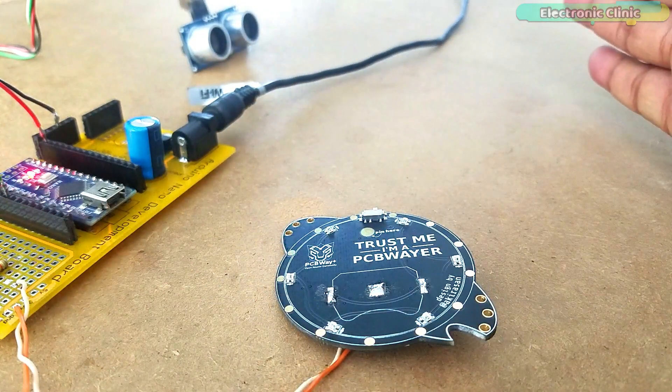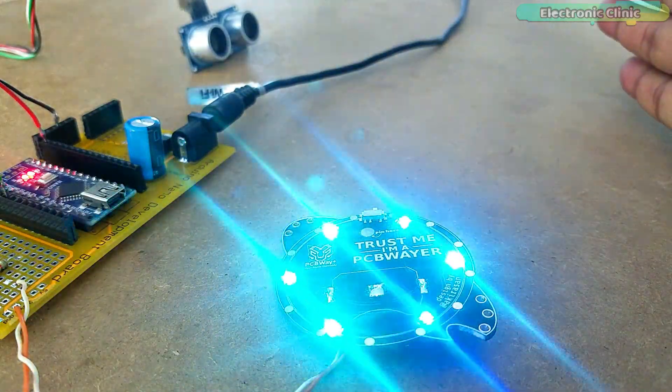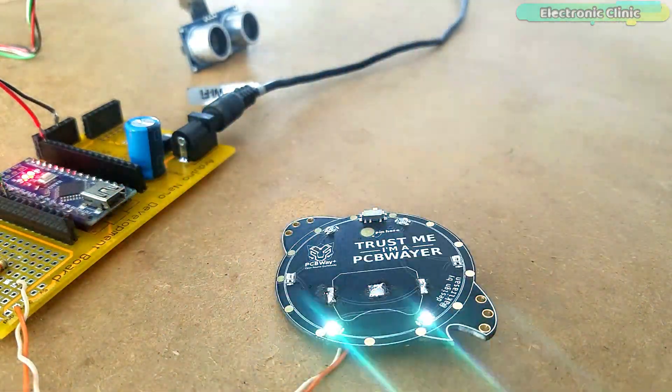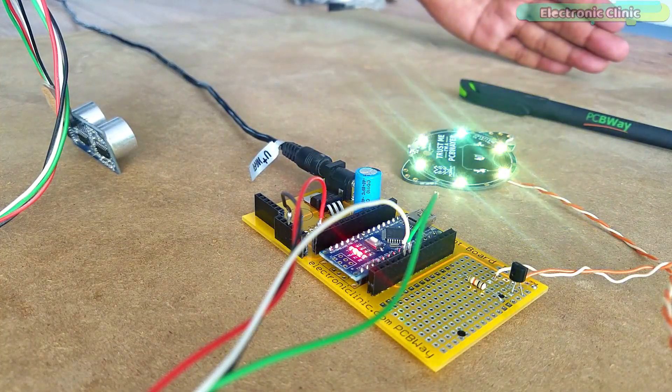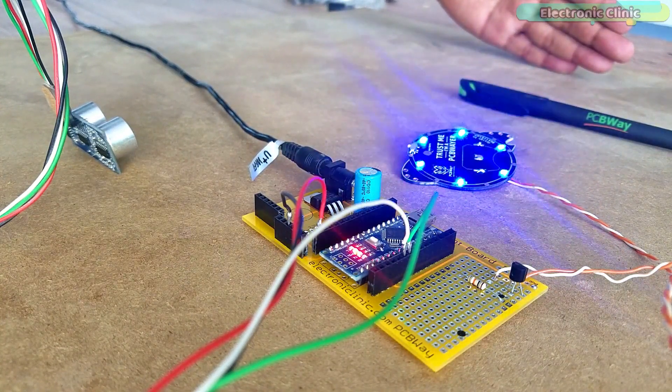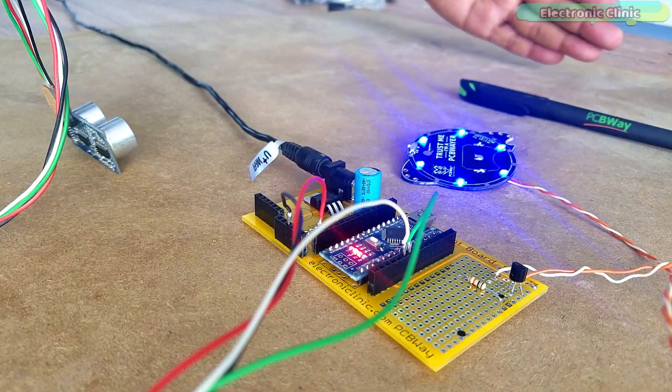Now you can design a plastic enclosure and add some straps to use it as a final wearable product. Support me on Patreon for more videos. I hope you liked today's episode — like and share this video with your friends. See you in the next episode, and thanks for watching.